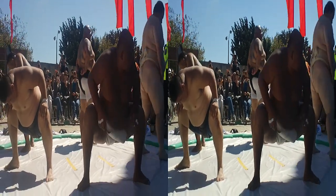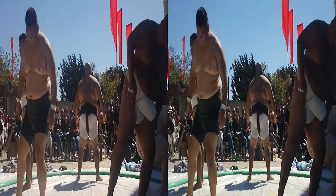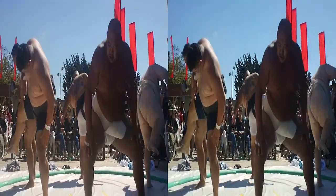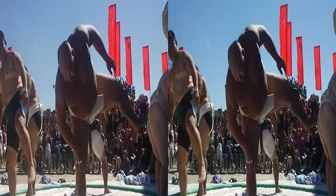All right, here we go. Let's do the show. This is the basic warm-up exercise that you do in sumo. When Gambo was a professional sumo, we used to do this hundreds of times in a row every day.